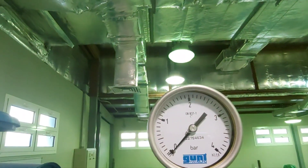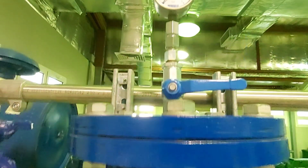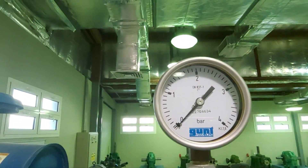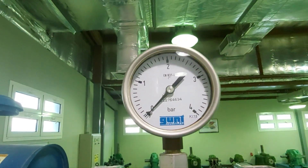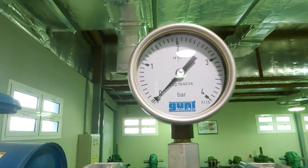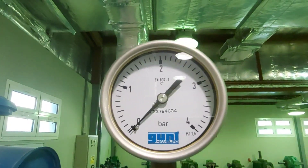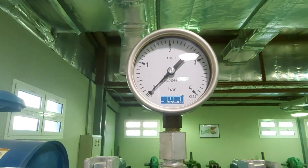Last we have a pressure gauge, usually found on the tank or in between the pipeline to know the pressure in the system — how much pressure is present. It reads in bar or PSI; in this case it is in bar. The pressure gauge tells you the pressure in the system.